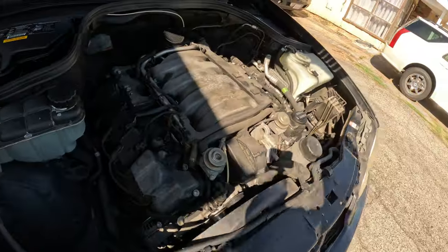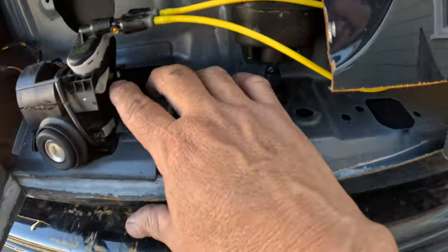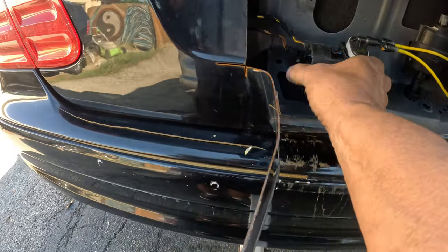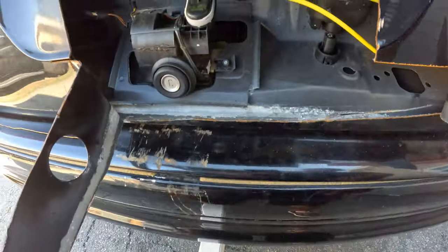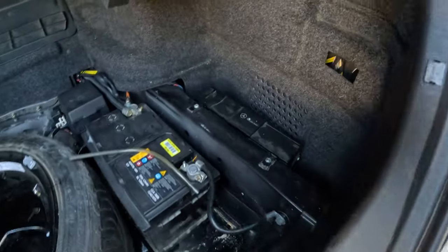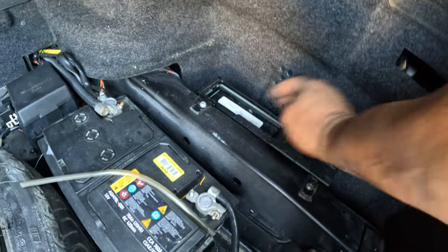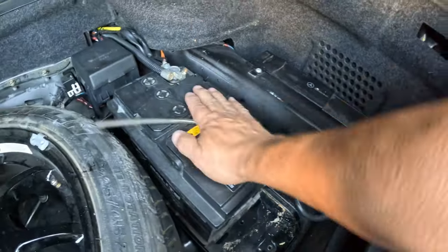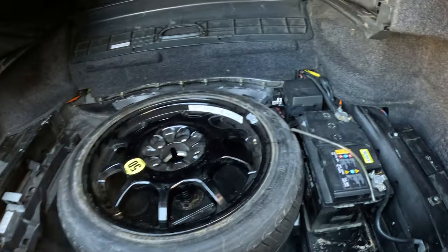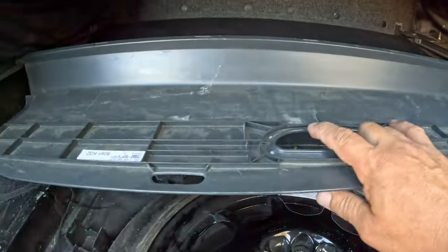Let's see if this thing runs. I got the trunk open — it was quite easy, I just had to push this over. I need two hands for this. Got it open — and there's a CD changer. I wonder if it's got anything in it. Nope. Who uses CDs? Let's hook up a jump — let's see what it does. I'm scared.